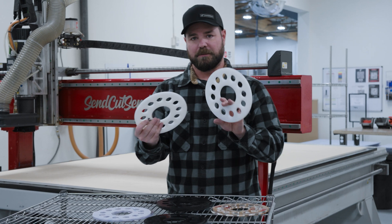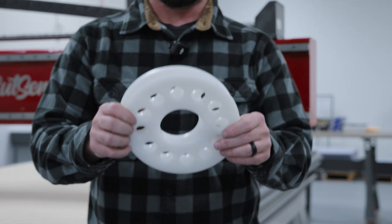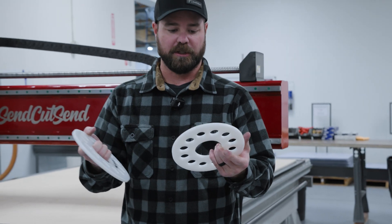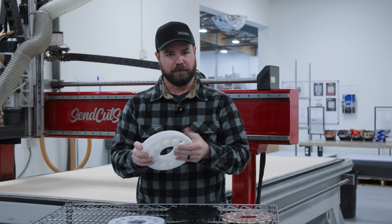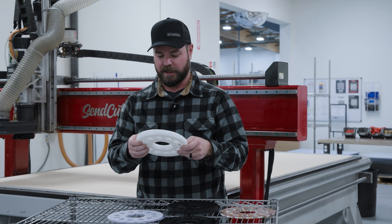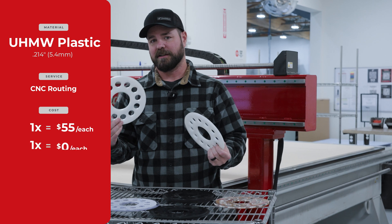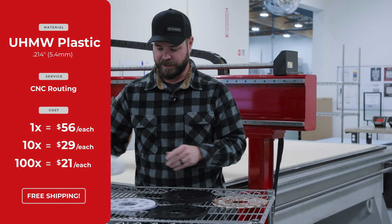Next up, UHMW plastic. UHMW stands for ultra high molecular weight plastic. This is a really cool material to work with — it's flexible, it's really durable, and it's kind of slippery, so it's used as a bearing surface often. In a quantity of 1, $56 shipped to your door. Quantity of 10, $29 each. And then a quantity of 100, about $21 each.